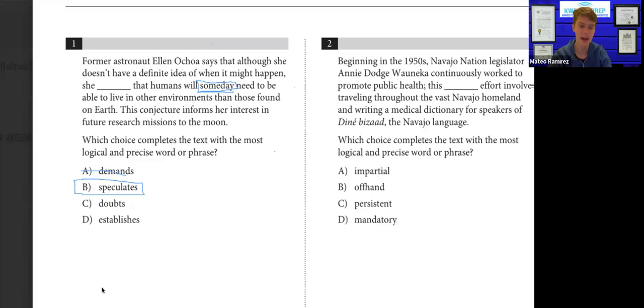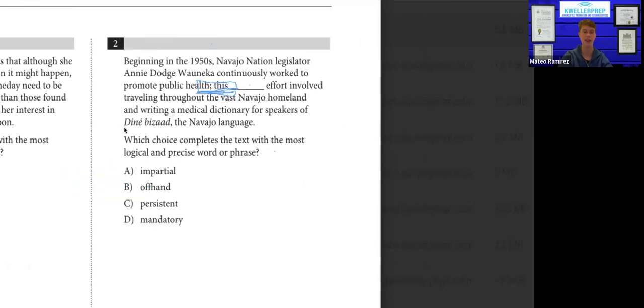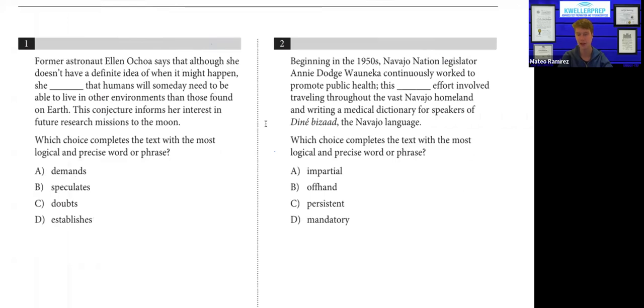Keep in mind: I never want you to just try out each word for these questions and see which one works. For every single question on every single test, they have written explanations of why the correct answer is correct and why the incorrect answers are incorrect. It's never about what "feels right" — they're going to write that specific clues in the text indicate a certain answer is right. For this question, they would say the word "someday" indicates she's speculating because she doesn't know whether it might or might not happen.